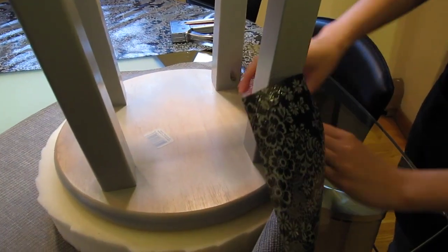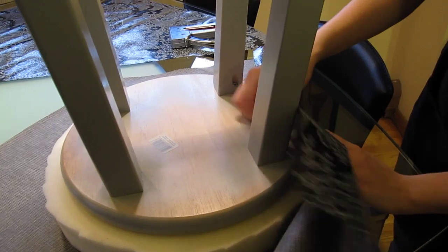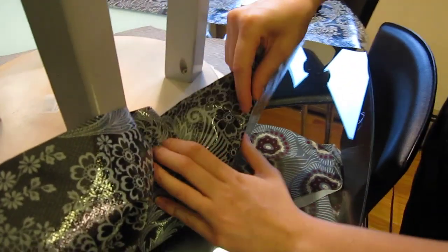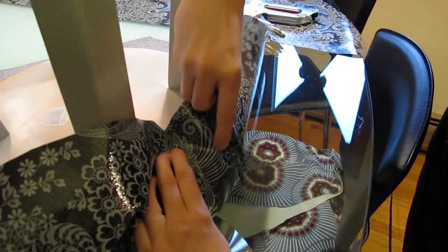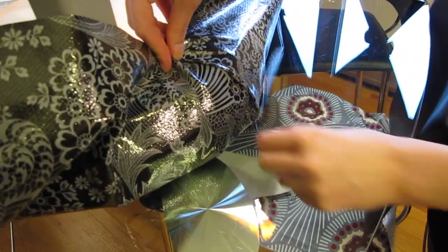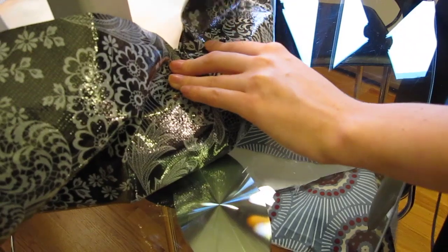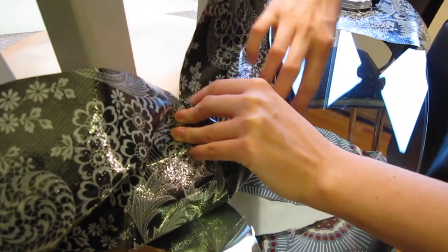We're just going to use a staple gun, and we're going to quickly pleat it to make it look very neat. We'll staple each pleat in place, and you can get an idea of what that's going to look like — nice and neat and pretty. So we'll go ahead and staple this, and then I'll show you what it looks like.